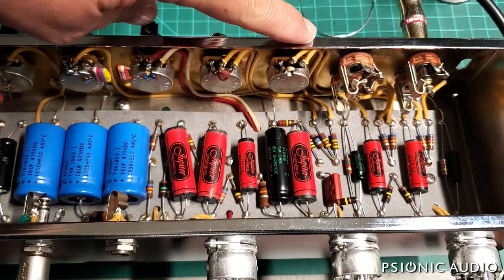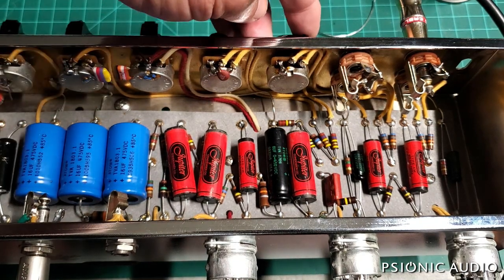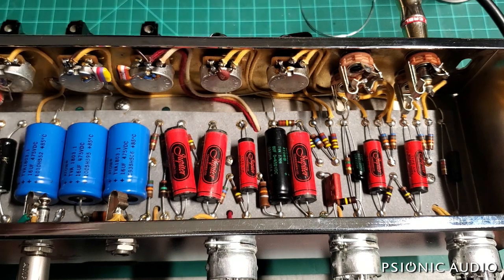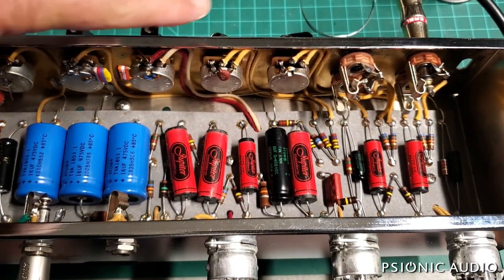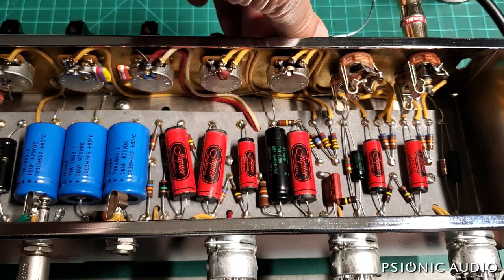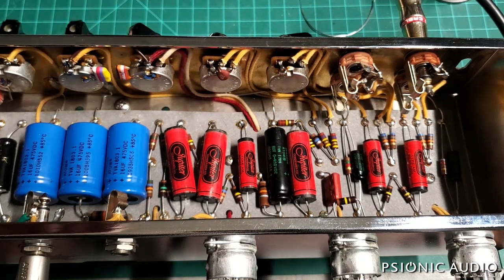Of historical note, the two volume pots and the treble pot in this amp are audio taper CTS. The originals would have had linear taper. Clark likely did this for two reasons: one, it gives a greater range of control because the old ones get really loud really fast, which makes some people think they have a much louder amp when they set it to 9 o'clock. And two, CTS does not make linear taper one-meg pots with solid shafts, so this is a much easier part to get.